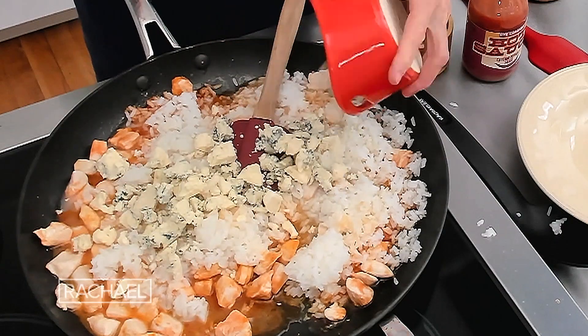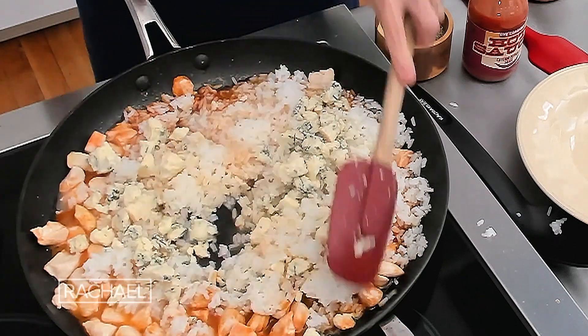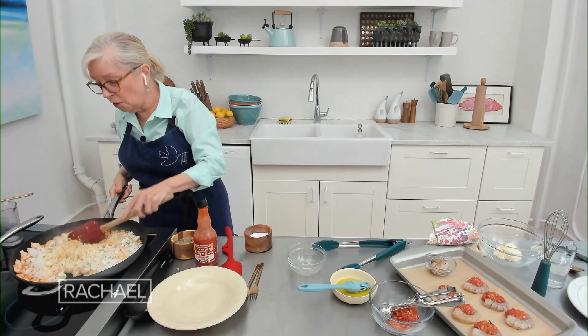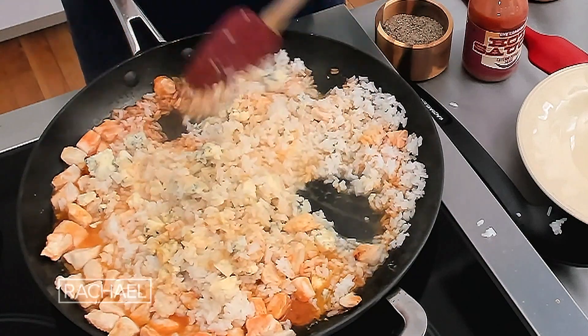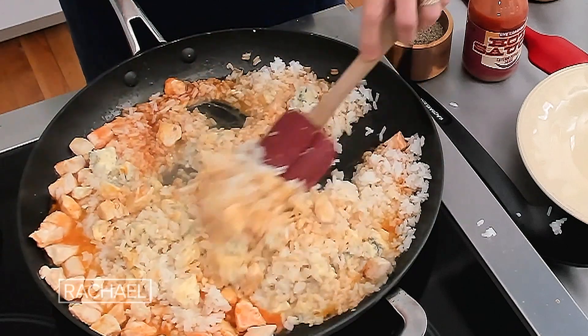At any rate, I cooked the rice like pasta — six cups of liquid to one cup of rice, and you cook it until it's basically done. Then you combine this whole thing and add the blue cheese right to it. We've got every part of buffalo chicken, but we traded the crunch of the fried wings for the creaminess of the rice and the cooking liquid.